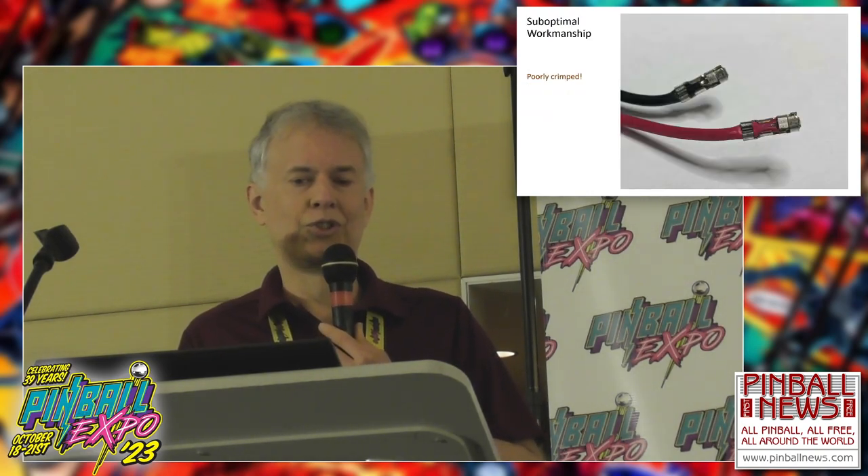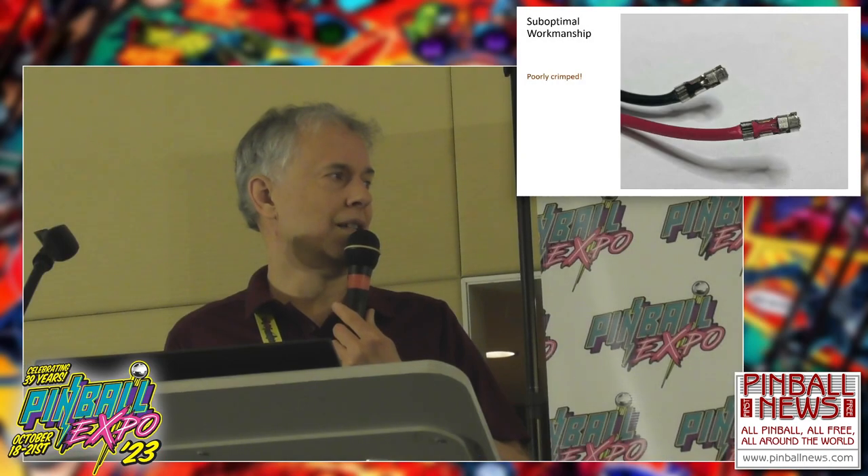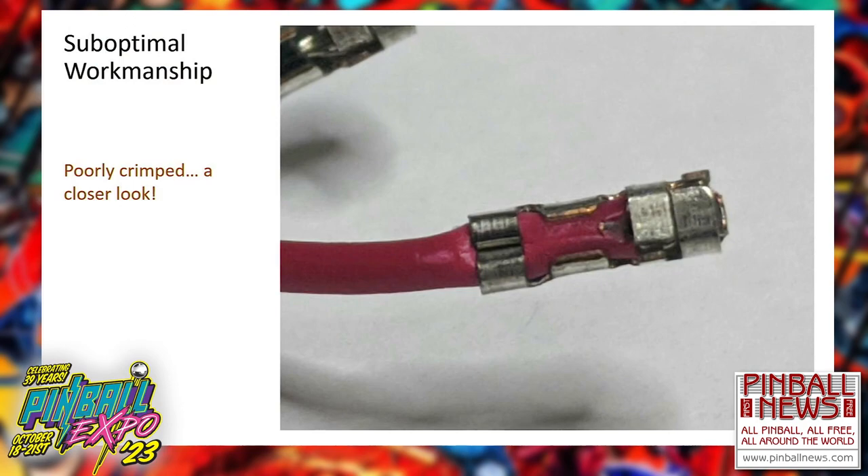We're moving on to the suboptimal workmanship category — and with some of these pictures, I think you'll agree I'm being a little charitable with the term 'suboptimal.' Here are some poorly crimped wires from an aftermarket add-on to a game I was having trouble with — it was intermittently barely working. Once I took these pins out of the connector, I could easily see why. Molex used to have a collection of sketches called something like 'Anatomy of a Good Crimp,' showing bad crimps versus good crimps. I found some of those old sketches.